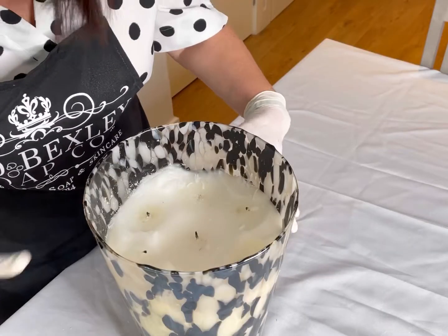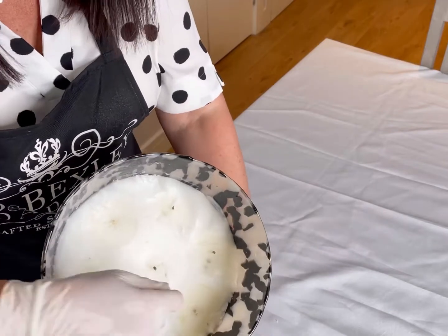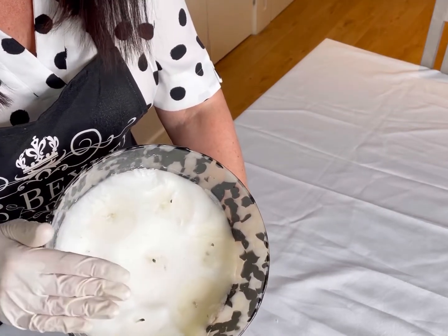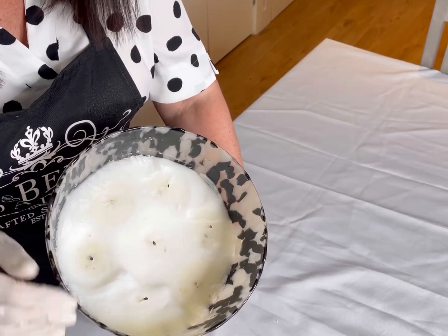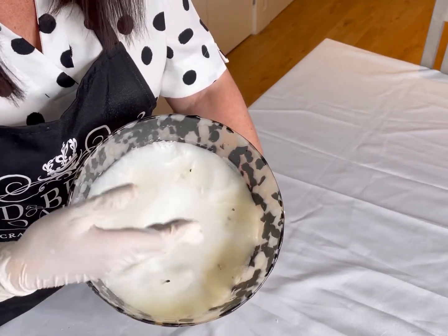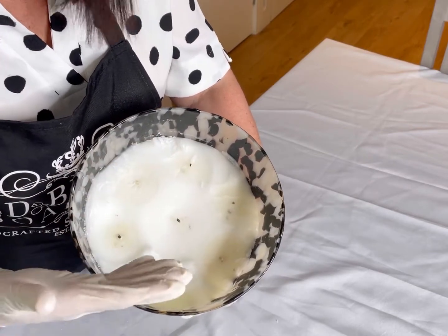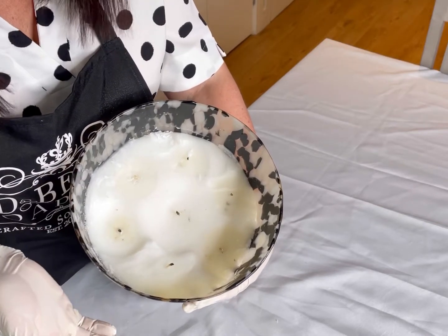So this is looking much better now. But still, some of the wicks are very, very small. Ideally, the level of the wax needs to be slightly lower than the wick, so we need to expose enough of the wick so that when we start this candle again, it's going to be a success. We don't want the tunneling to happen again.